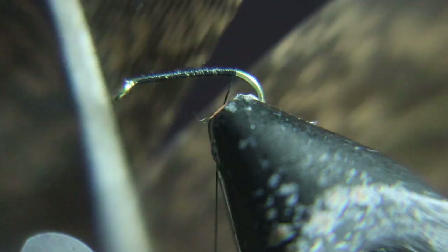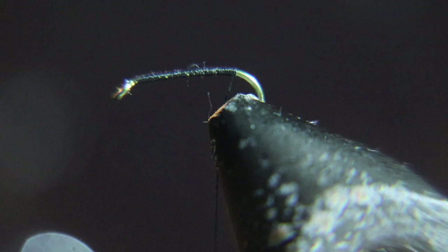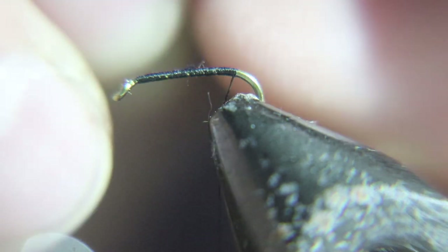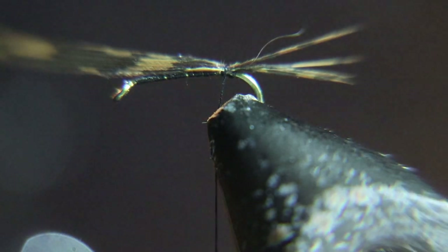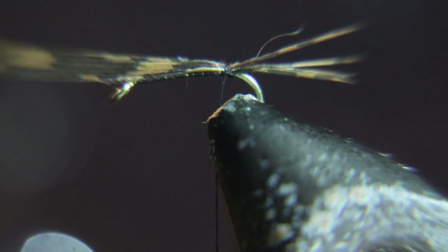Now for the tail, you're tying in the turkey tail. You tie this in just like you would a pheasant tail. Now we're going to tie in a silver, real thin wire to use as a rib.